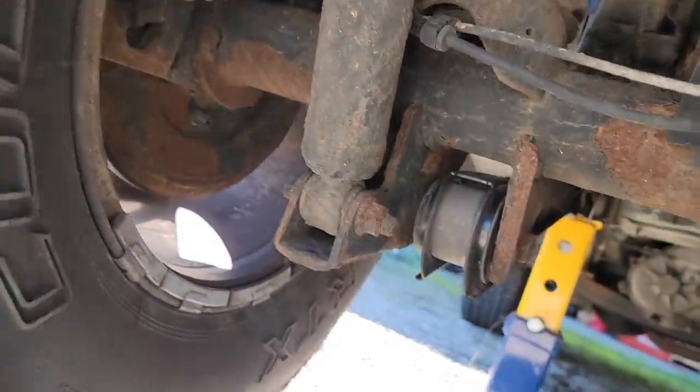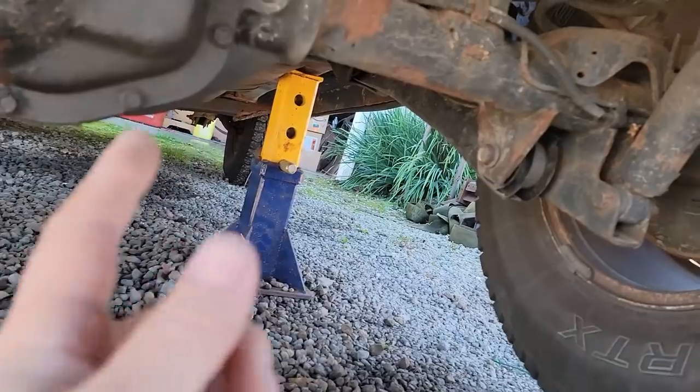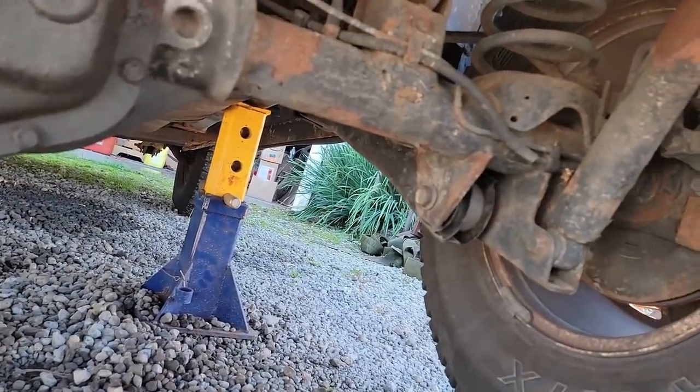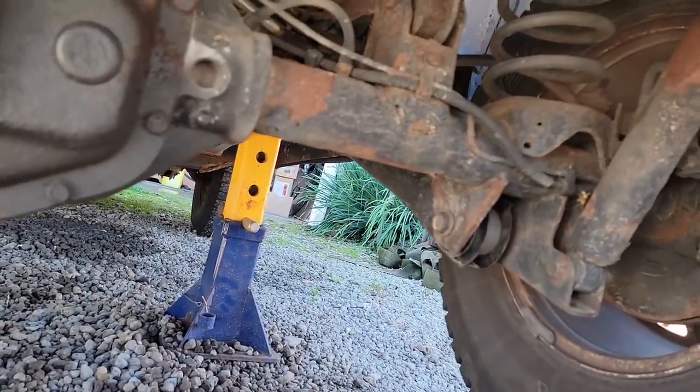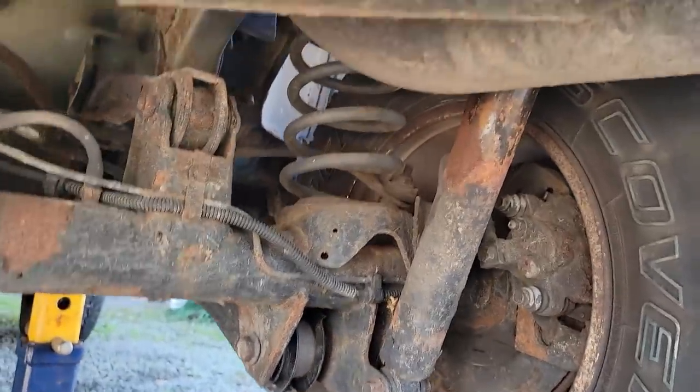The bolts on the top go into the unibody - that ought to be interesting. First things first, let's get these tires off. The tires are the wrong size and when you make a sharp turn they hit the front fenders on the steer tires. So that's fantastic - let's get the tires off.